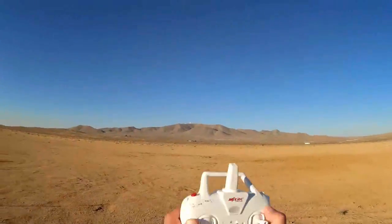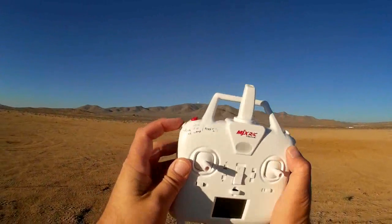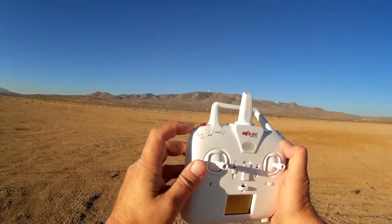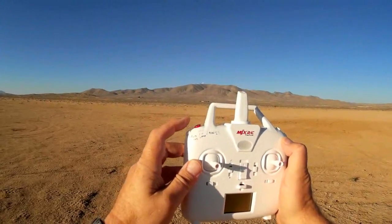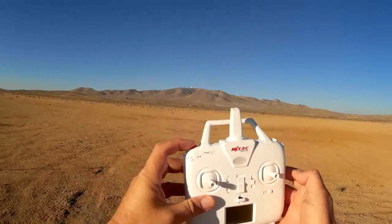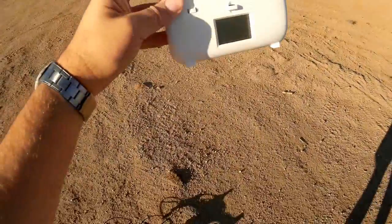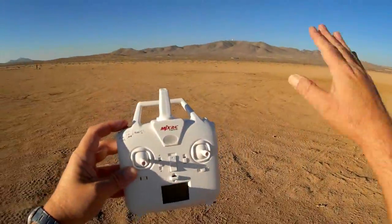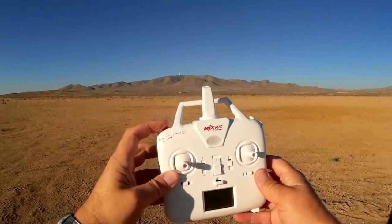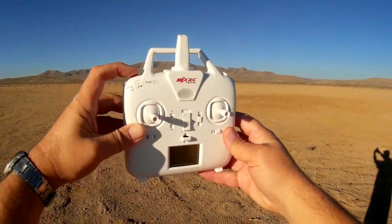Let's go over the transmitter. There are two shoulder buttons on each side. The left white button turns off the lights with a short press, or enters headless mode with a long press. Once in headless mode, pressing it again does a one-key return. The red button does a quick press to enter idle and start the motors, another quick press for automatic takeoff, and another for automatic landing. Holding it for two to three seconds switches transmitter modes between modes one, two, three, and four.